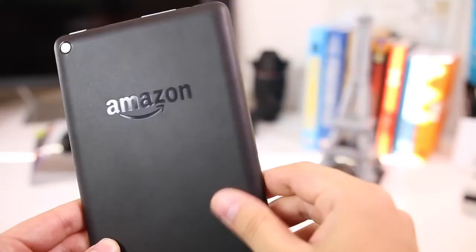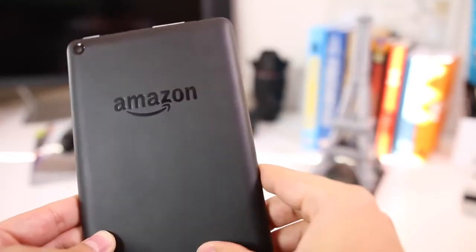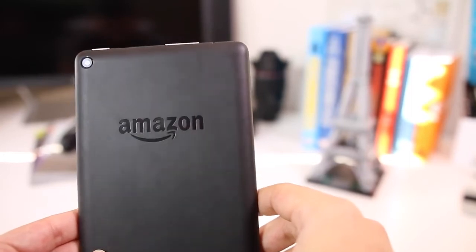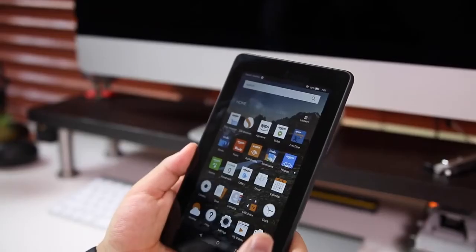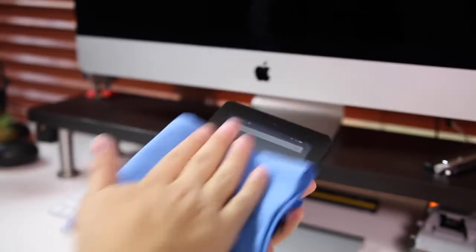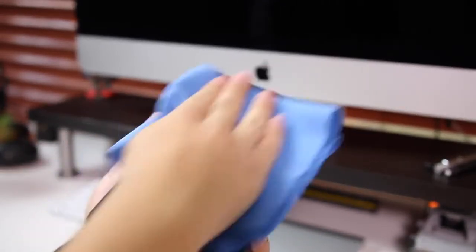For $50 you can't really expect much, but the matte black plastic back does make it look a little more expensive than it actually is. It also has a nice heft to it, which doesn't make it feel too cheap. The plastic on the back does get dirty quite easily, and so does the front display — you'll get a ton of smudges, so if that annoys you, this isn't going to be for you.